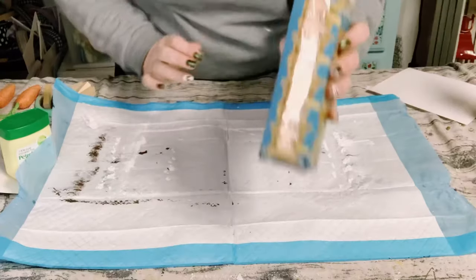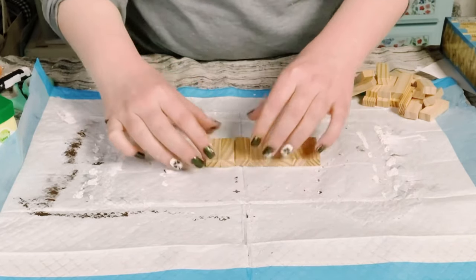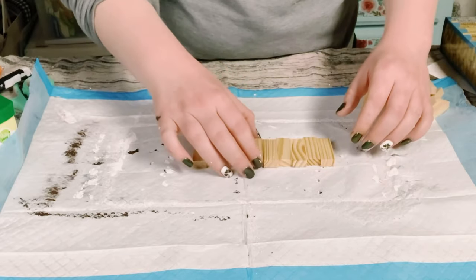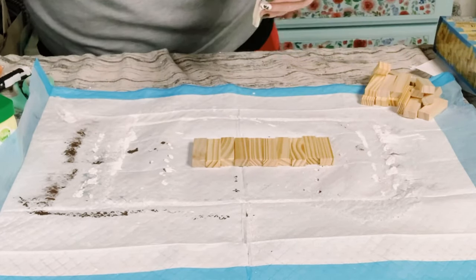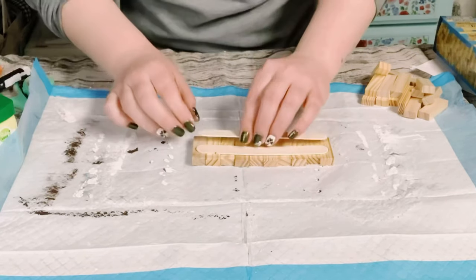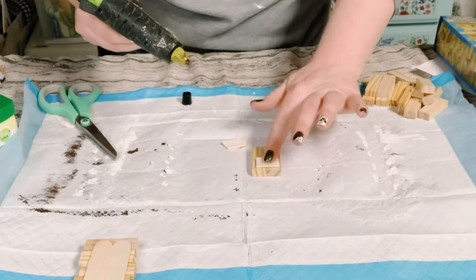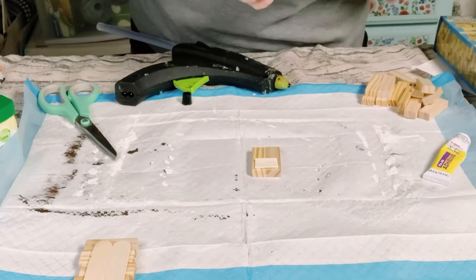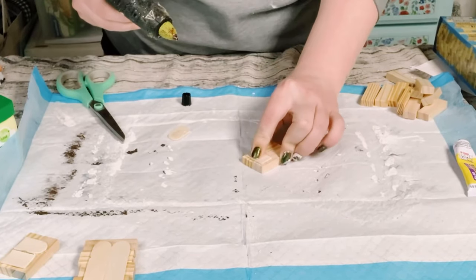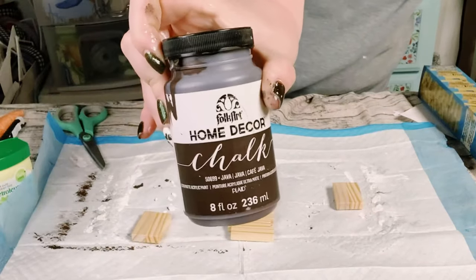Next I'm going to be showing you how I made a tiny little basket using these Jenga blocks that I got from Dollar Tree. First I'm just lining 10 of them right next to each other, and then to hold those together I just hot glued a craft stick right onto the back. Then I'm just hot gluing two Jenga blocks together, again holding it up with a cut-up Jenga block, and I made two sets of the Jenga blocks that only have the two together.